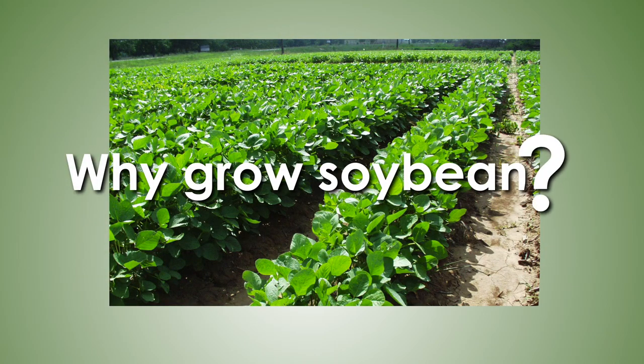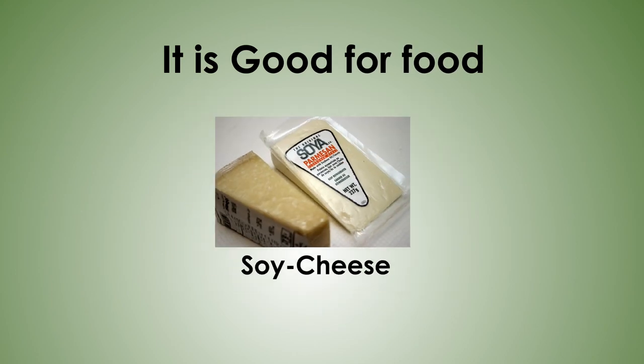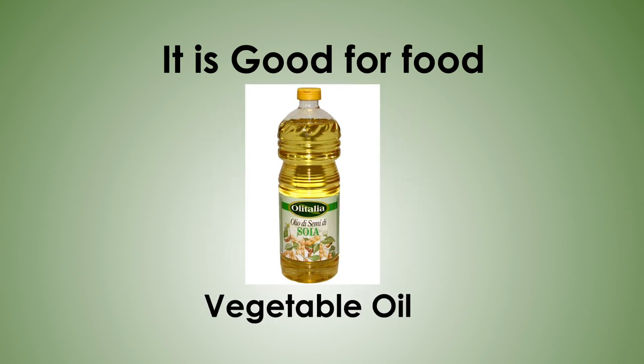Soybeans are consumed as an alternative to meat. It is good for soy milk, soy cheese, and it is used as a supplement for tom brown and for cooking oil.